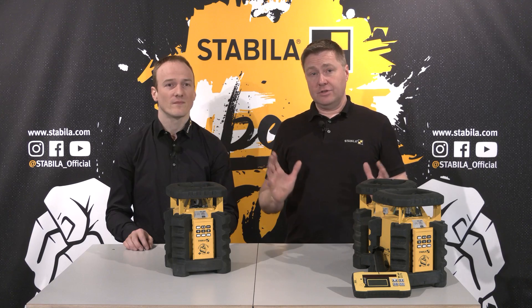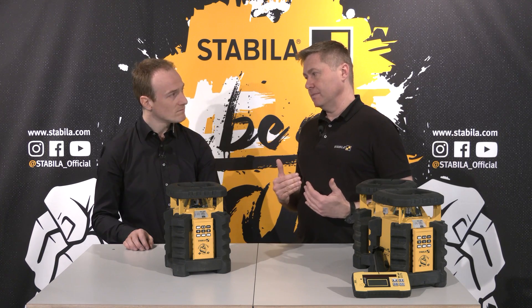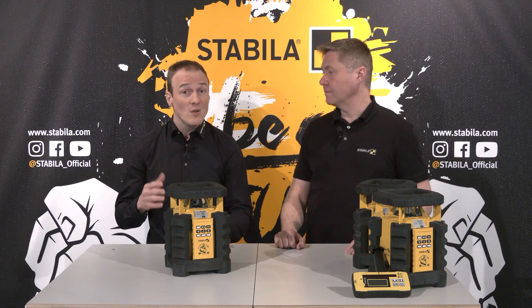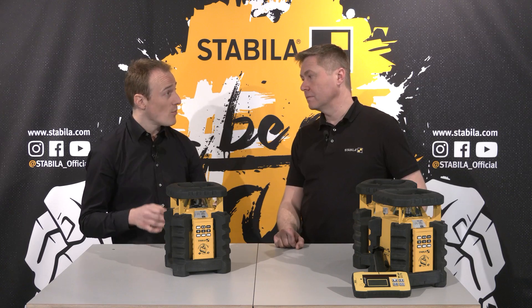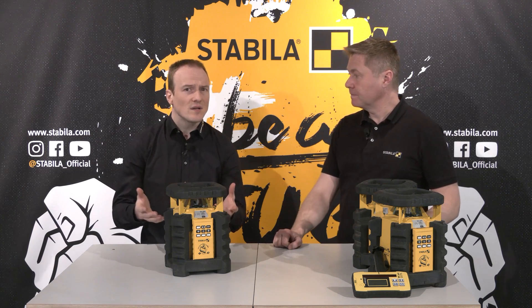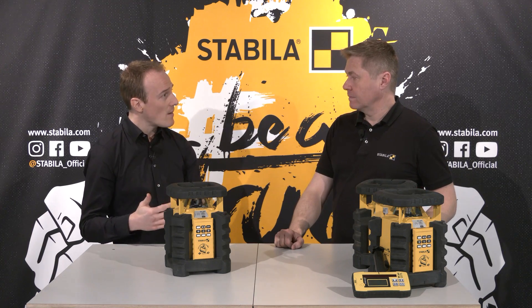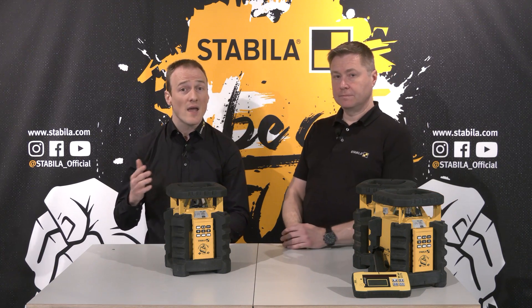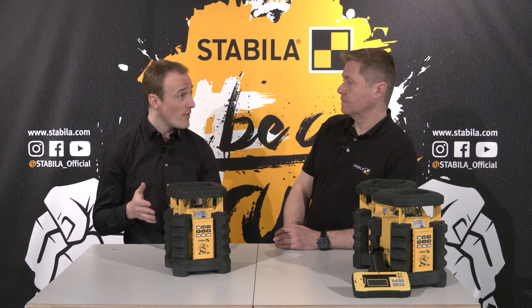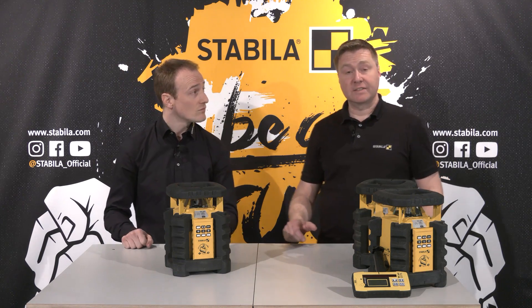Extremely long range with high accuracy, but still no high power consumption. The laser is really extremely economical — with two D 1.5-watt batteries it has an operating time up to 80 hours. And if that is not enough, the laser can also be equipped with the separately available lithium-ion battery unit AE-LAR350. The nice thing is that you can operate the laser even while it is charging.